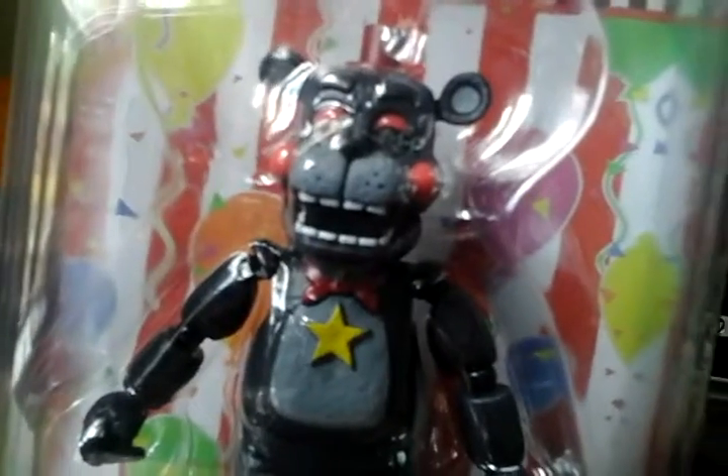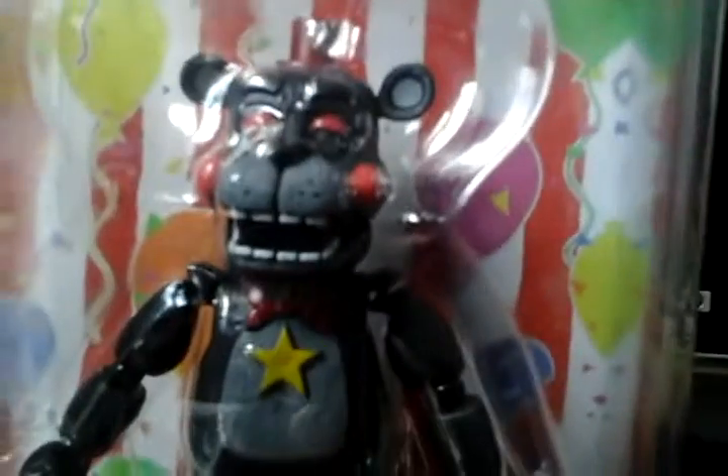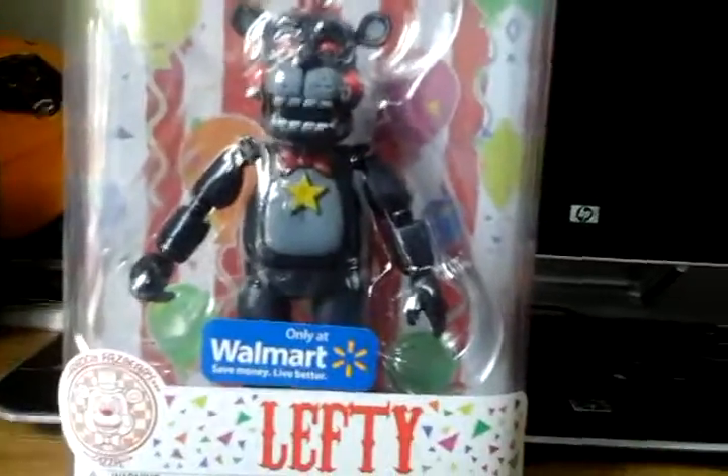I can truly say Lefty is a repaint of Rock Star Freddy, because of the bow tie, the stars, and the yellow coloring. I know this because the hat on Rock Star Freddy is metallic, and the bow tie is too — so they painted the bow tie metallic on Lefty as well. It says 'Lefty' right there on the box. Lefty action figure, only at Walmart.